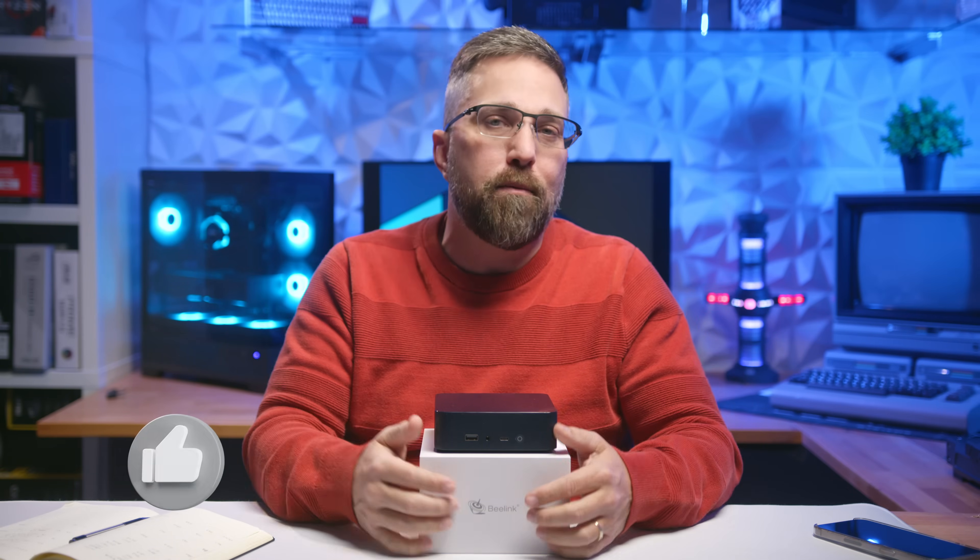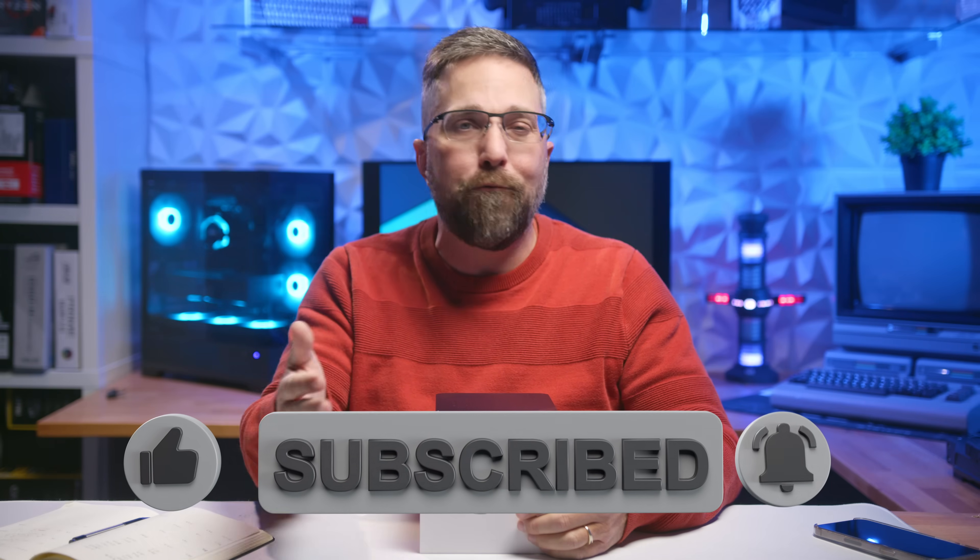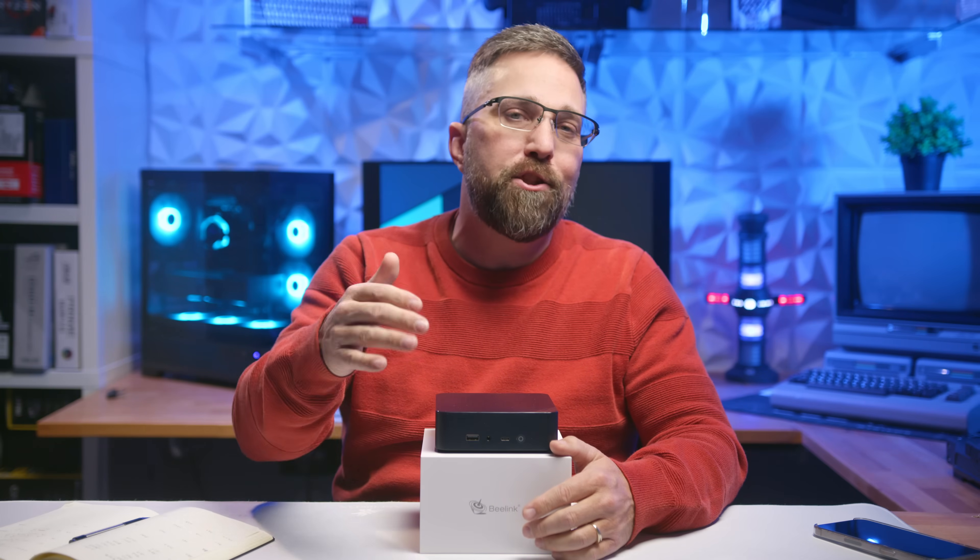So if you enjoy this kind of Linux-focused content, please hit that subscribe button and stick around to the end of the video. Every view, every minute you watch helps keep this channel independent and true to you.